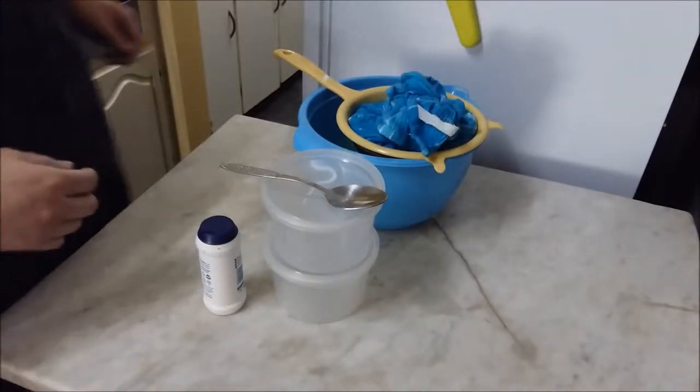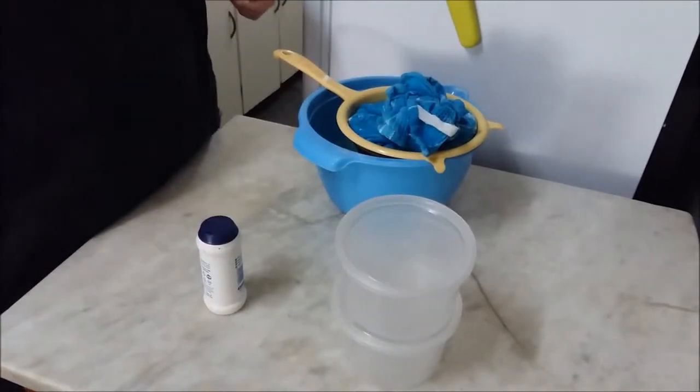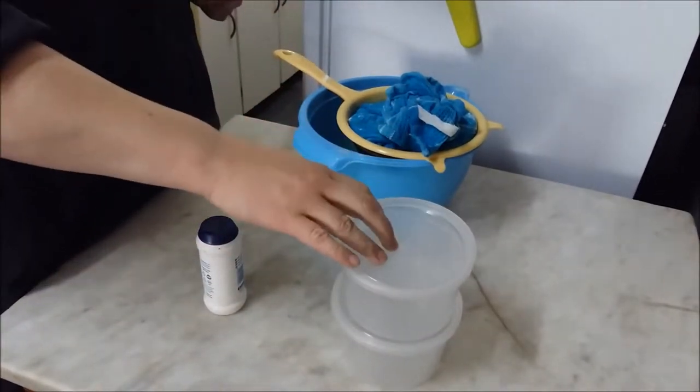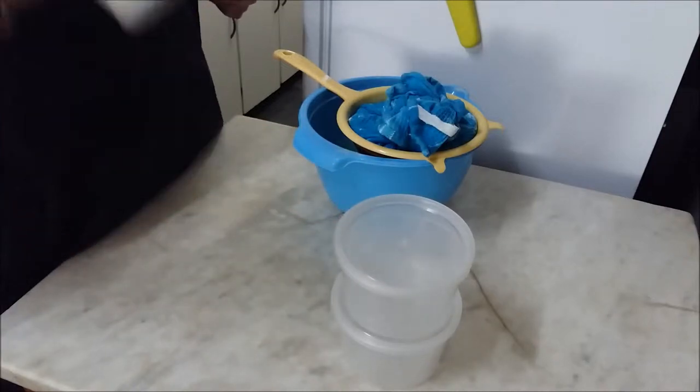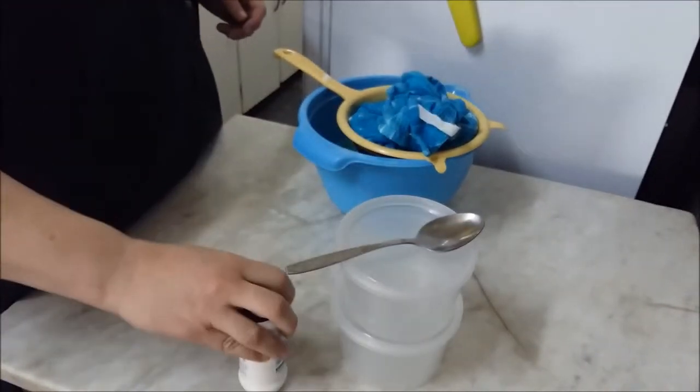Right, so it's the next morning and we are going to finish this cheese up. Let's see how it turned out. In this part we're going to need containers to put the cottage cheese in, and something to spice it with — I'm just going to add some salt.